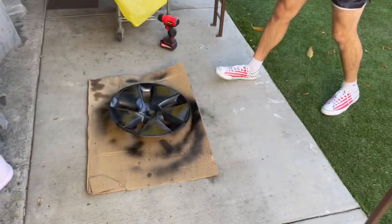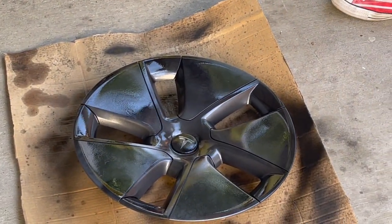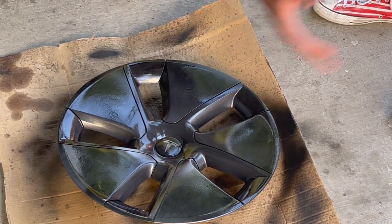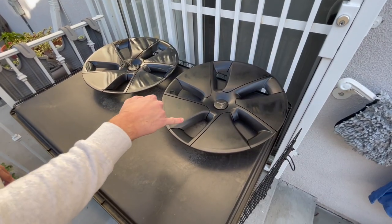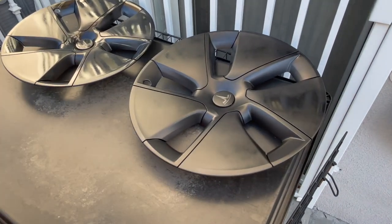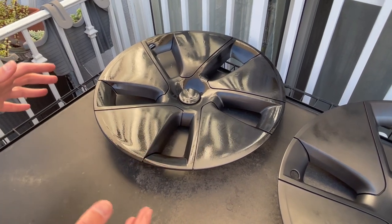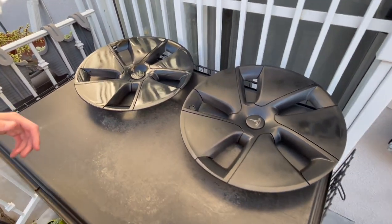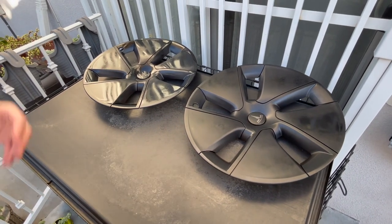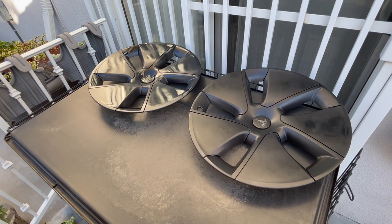Zooming in on the finish — checking for any runs. This one's been drying for about five minutes and you can see this one is still wet. I was kind of worried it'd be running a lot and looking bad, but this is ultimately the finish we're going for. With a lot of coats, Plasti Dip is pretty durable — it's not like paint where you'll see imperfections really easily.